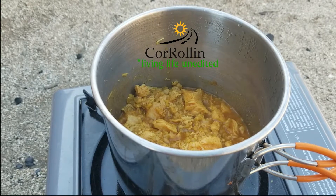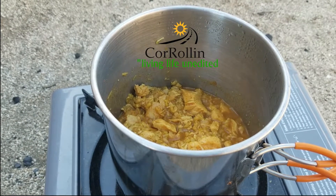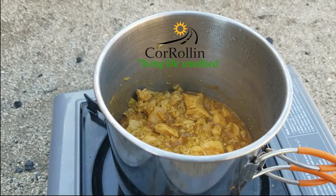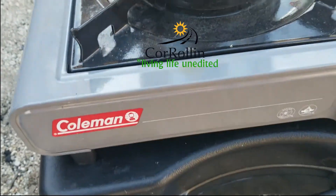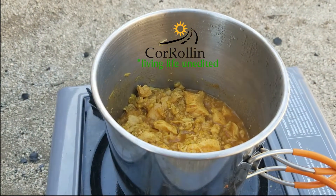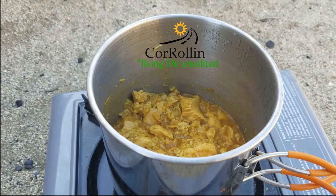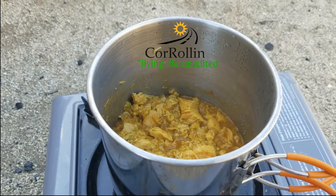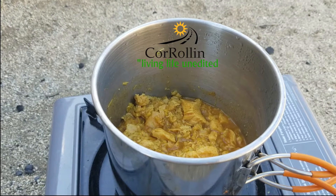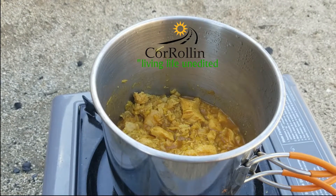Throw it together, throw it all in the pot and turn it on — and then I turn it on and off. A little butane stove here. I think it's pretty nifty. I want to get one of those dual fuel ones that takes propane and the little butane canisters. That looks like the way to go, but for right now this is what I have, and it seems to work perfectly.